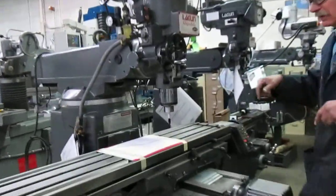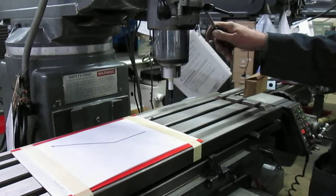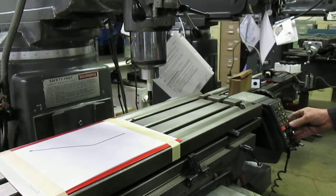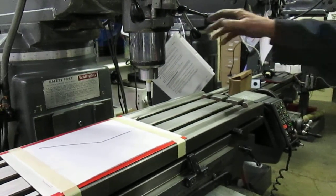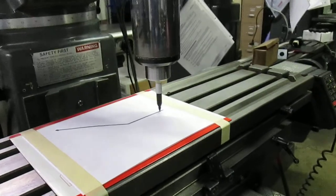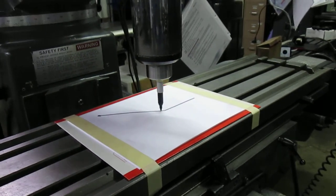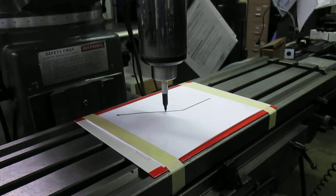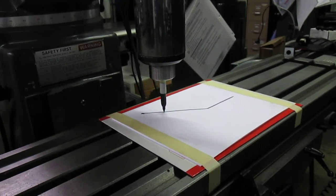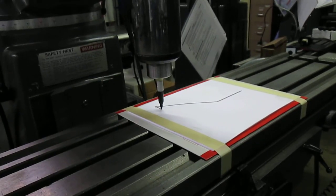Ready to try this? The tool we're using today is a Sharpie. We're going to run the spindle at 2100 RPM. We'll plunge in right here. Linear interpolation — it'll do that. A little straight cut.